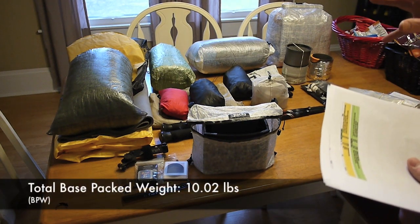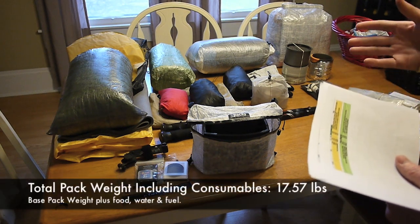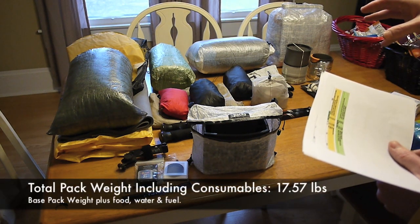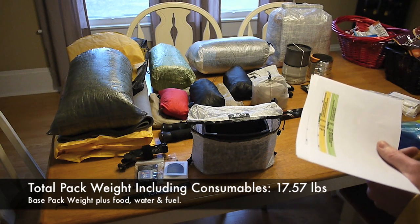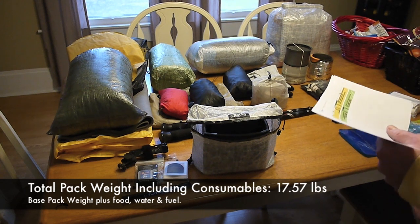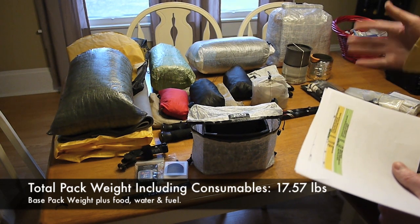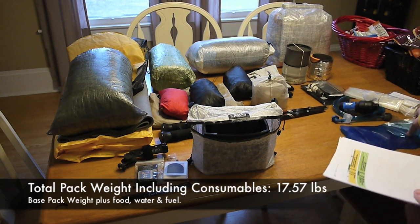My total base pack weight is 10.02 pounds. My total pack weight including consumables is going to be 18.2 pounds. However, that's going to be a little lower since I had too much water figured in — so I'm actually looking at probably about 17.5 pounds as long as this water is full.